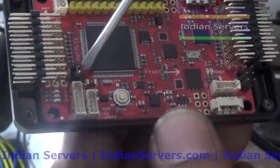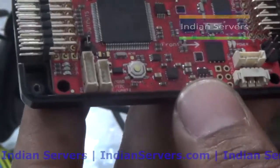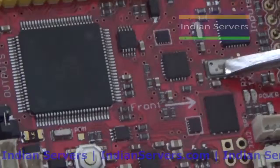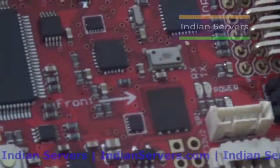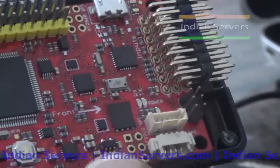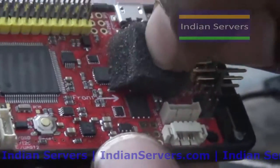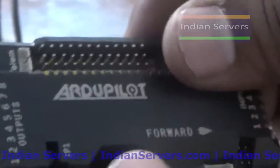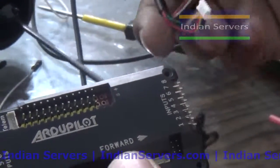This board can be powered using the ESCs. If you use this jumper, the board will accept power coming from the ESCs. If you remove the jumper, you have to give power externally using a power module. This one is the barometer, which helps the quadcopter calculate and maintain altitude. The barometer should be covered with foam because without the foam it will receive unwanted air pressure. To eliminate that pressure, we use foam on it.